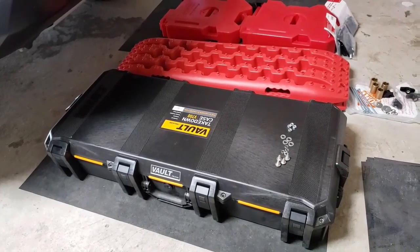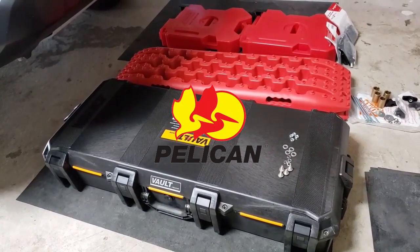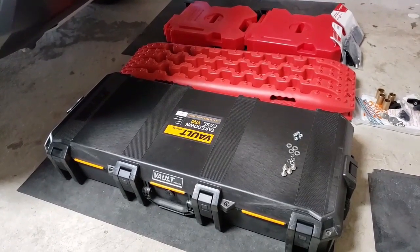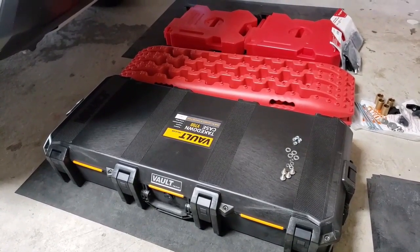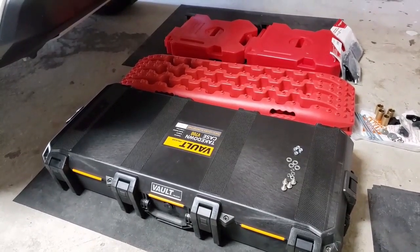So this is what I'll be installing. I have a Pelican V700 case and I'm planning on using this for off-roading recovery gear, or any camping miscellaneous tools or accessories that I need access to.